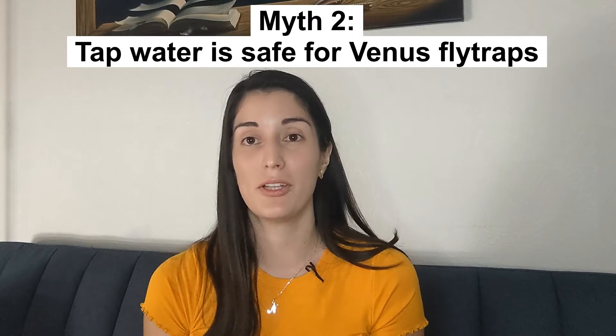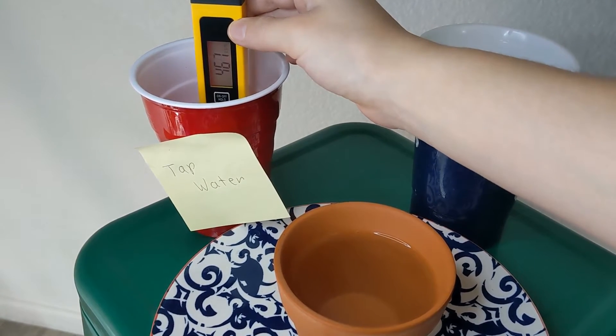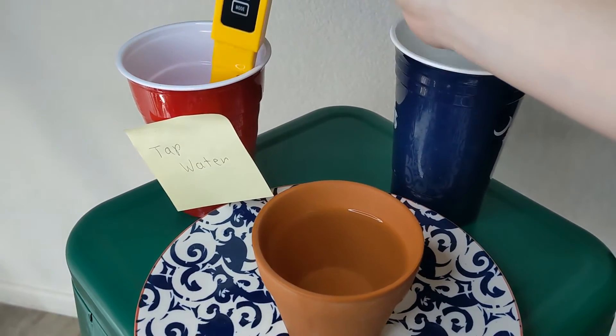Another myth is that tap water is safe for Venus flytraps. Venus flytraps are very sensitive to minerals that are present in most tap water and bottled water. For that reason it is recommended to use pure water sources such as distilled water, rainwater, or RO water. Tap water could be pure enough but unless you have tested it with a TDS meter there's really no way to know, and I wouldn't risk it as using the incorrect water source can actually end up killing your plant.